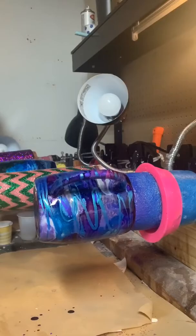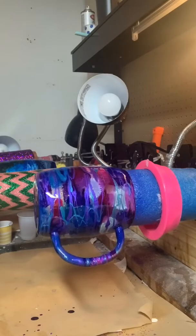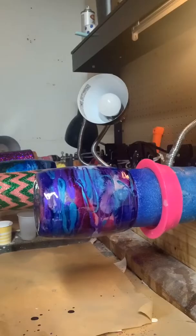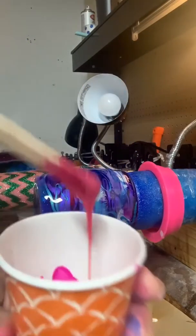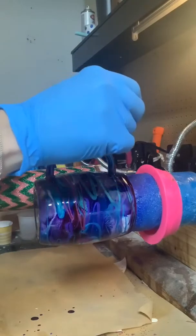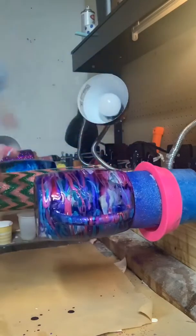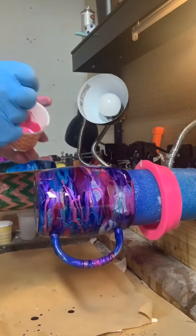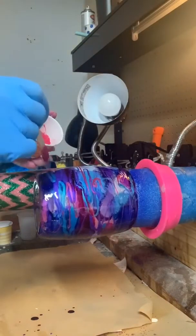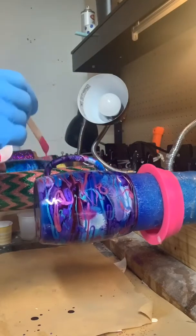The next one I'm going to use is going to be the pink. The pink came in a smaller container — I ordered an entire container of Pearl X sets to find out which ones I like the most, and this one is called Flamingo Pink. That's why it's in a smaller bottle, but it is still the same Pearl X formula. I'll add that on, making sure to get the bottom, putting a little swirl in there to give it something fun.